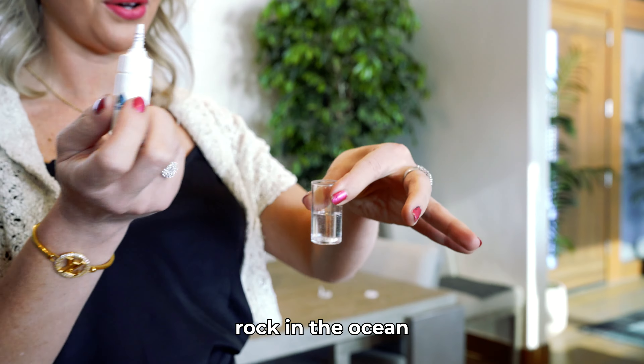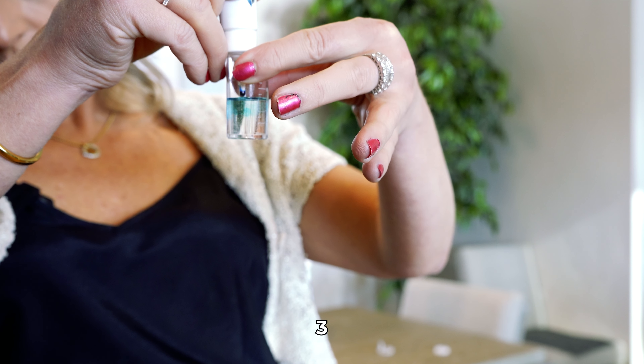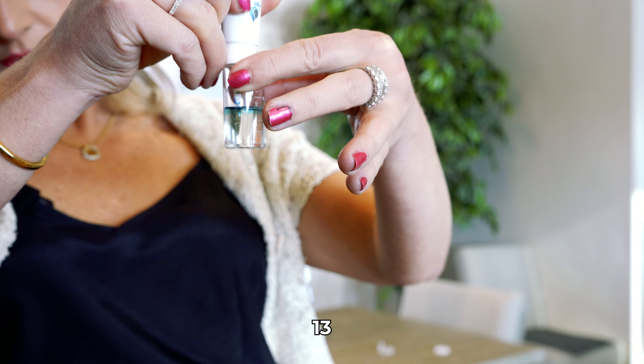When filling it up, don't go all the way to the very top. Come about a half inch below the top — if you go all the way to the top there's too much pressure and it's going to leak because it can't sustain that much gas. Just make sure to leave a little breathing room.